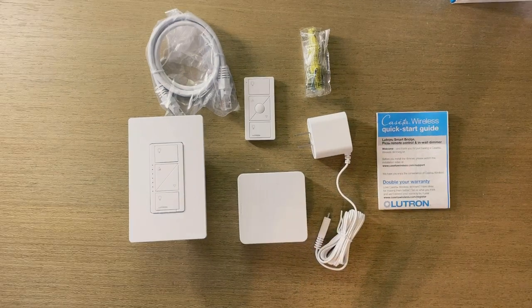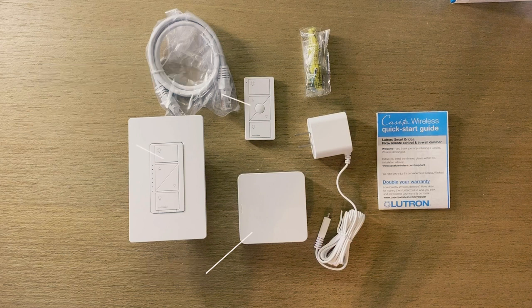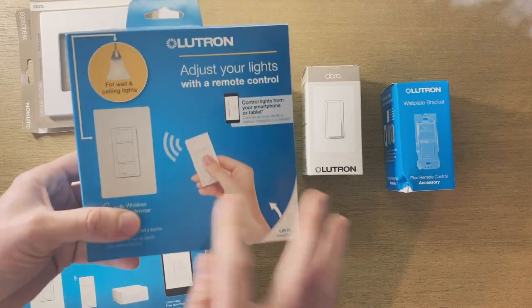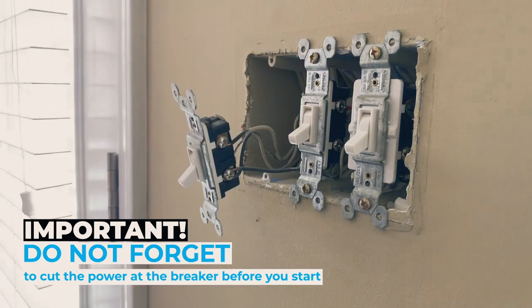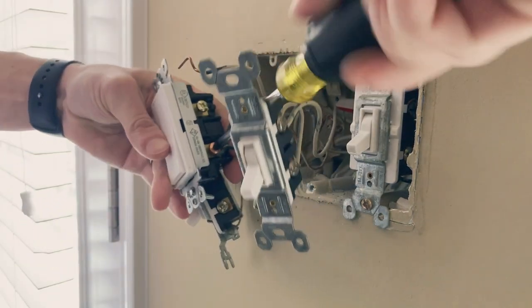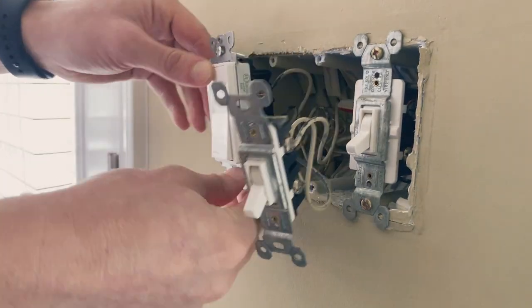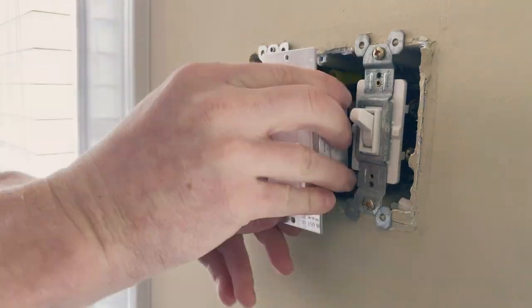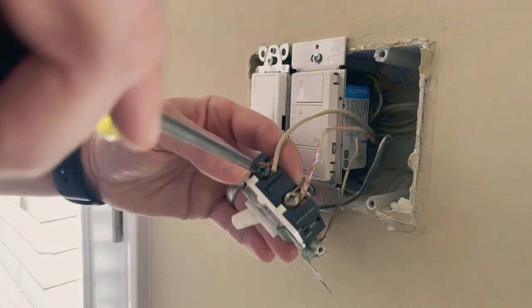This right here is what we'll be installing — this is the starter kit. It comes with the bridge, so all the switches connect to the bridge, the Pico remote, and some dumb switches. Over here I'm going to swap out the first one with a dumb switch — this just controls my outside light, which I don't need to be smart right now. I'll put the dumb switch there because I need one to fit in the new bracket. Over here we'll do the first smart switch, and right here will be the next smart switch.